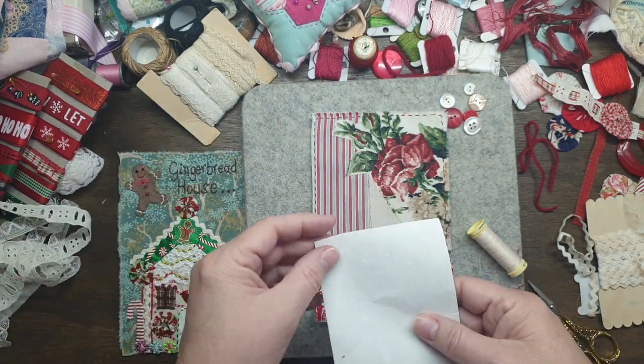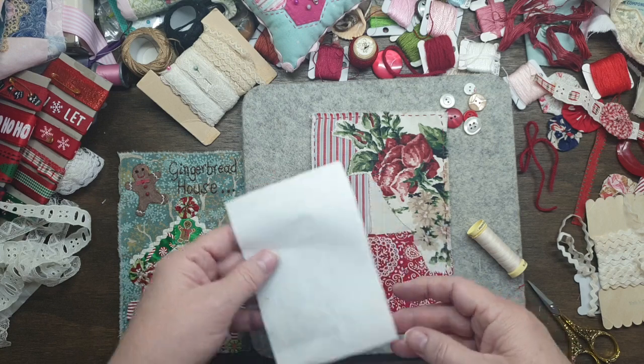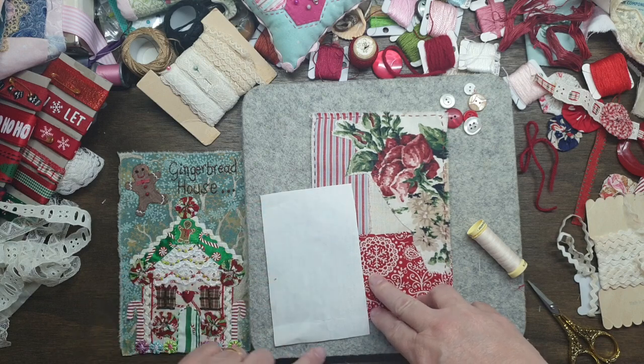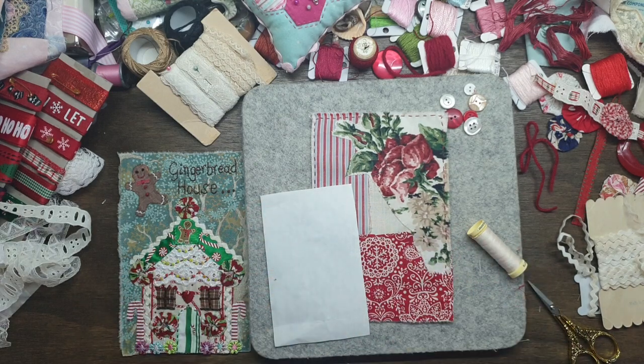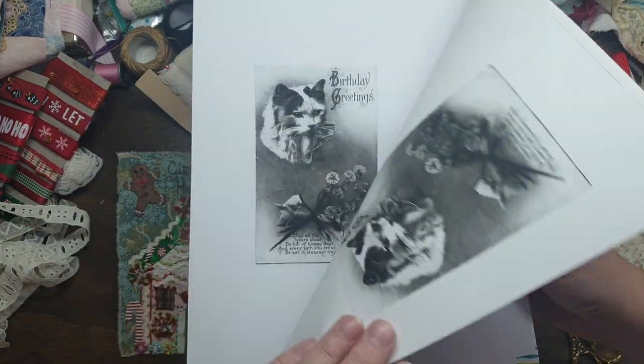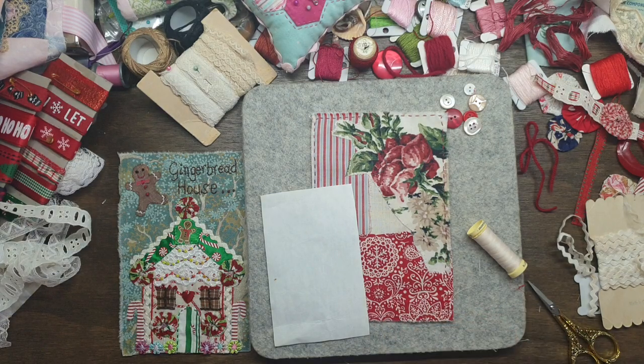I stuck it on some heat and bond just to make it firmer, more like paper. And then I got washi tape and stuck it and tried it a few times in black and white just to figure out where it would go. And then I ended up printing it on what was just a really soft linen.